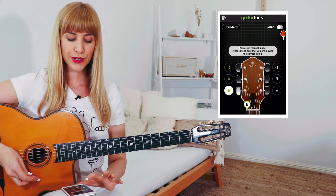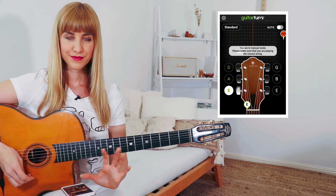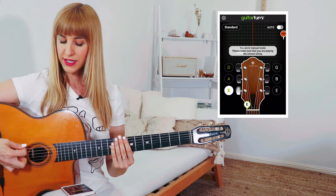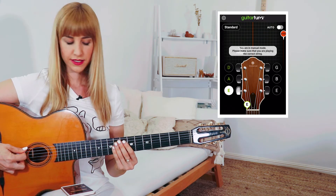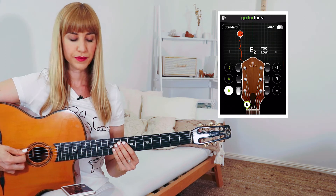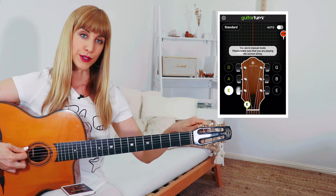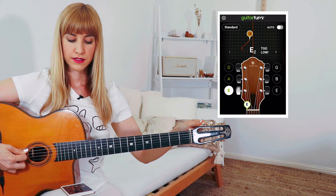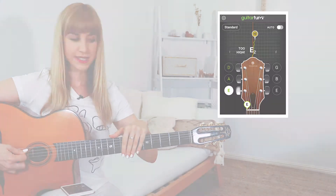To begin, I'm going to tap the circle on the lower left-hand side of the screen — the one that says E — so now the app knows I want to tune this big bassy E string. I'm going to pluck the string nice and loud so the app can register it. It says it's too low, so I'm going to twist the peg to bring it into tune and tighten it so the pitch goes higher. Okay, it's happy now.